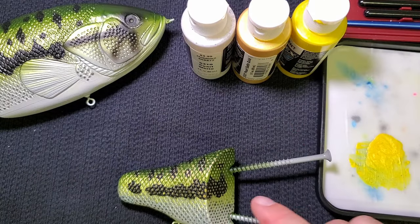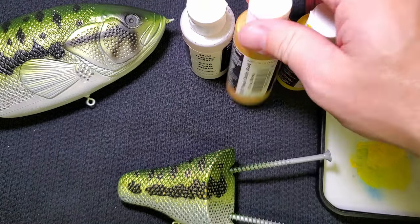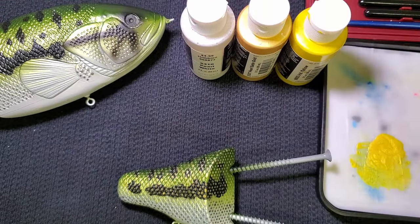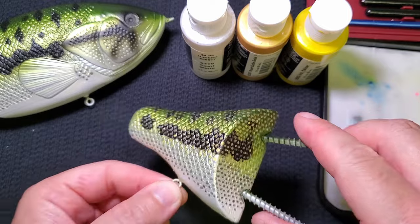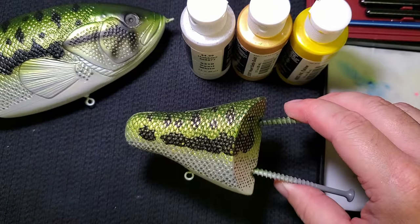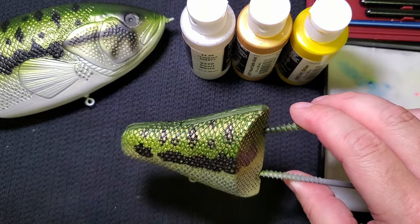It took me a little bit longer to find just the right gold color for the top half, but I think I found a pretty good one. It's a mix of iridescent yellow, pearl satin gold, and pearl white in equal parts, and I think that gives me a nice subtle gold color depending on which way you face it and how the light hits it. We're going to go back over that with the airbrush and do some different things to make it look more natural, but for now we're going to go ahead and put a gold spot on each scale.